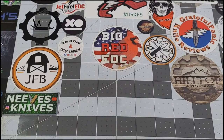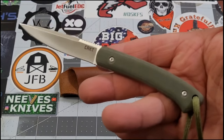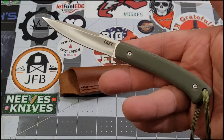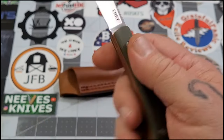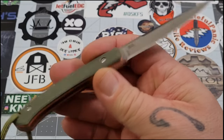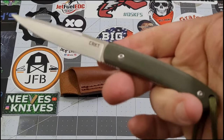For me this is a perfect EDC fixed blade. You guys know I trend towards smaller knives, and out of necessity if I'm going to EDC a fixed blade I usually go with a neck knife or something smaller with a low profile. You've heard my story about the fixed blade in my front yard and getting a visit from the sheriff's deputy - that's why I EDC small blades.